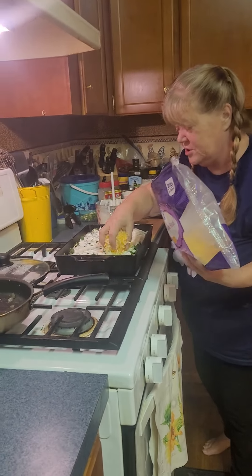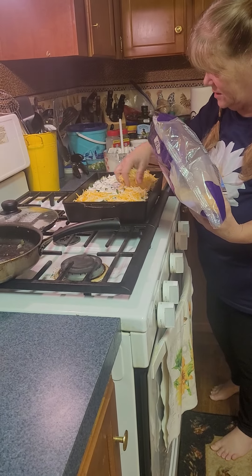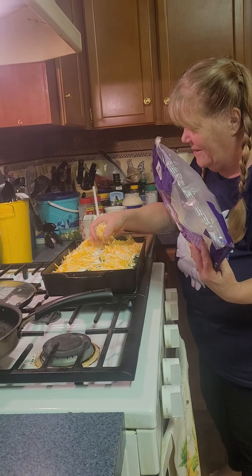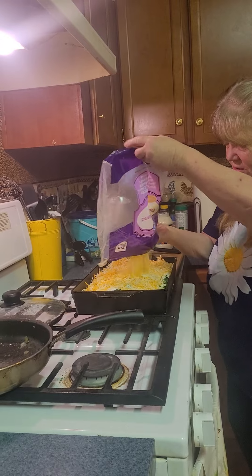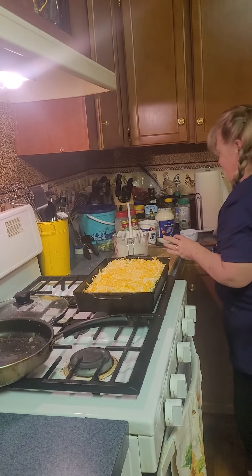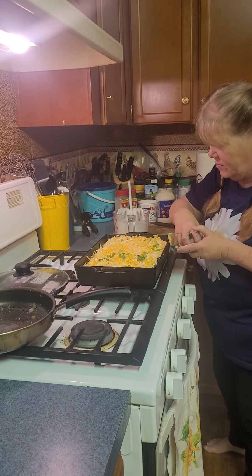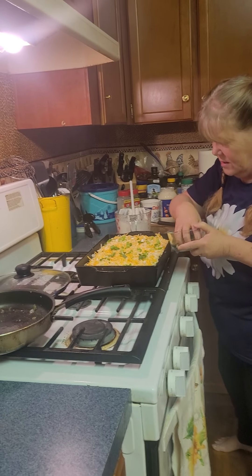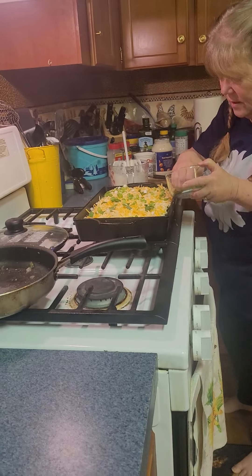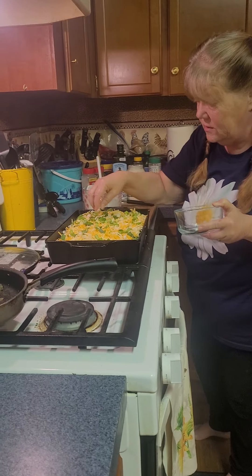And then you're gonna put some more cheese on it, because the rule in our house is you just can't have too much cheese. Especially in something like this, it just makes it really good. And then on the very top we're gonna put some chopped green onions — that just makes it pretty and adds a little bit more flavor. This is Joy's trick. I'd say about three pretty large green onions chopped, but you can do four if you wanted, or however many you want.